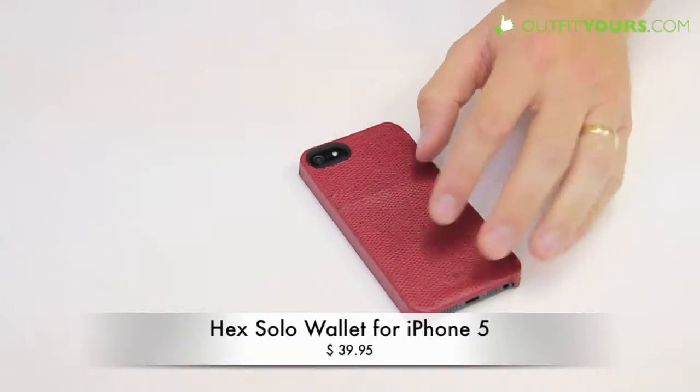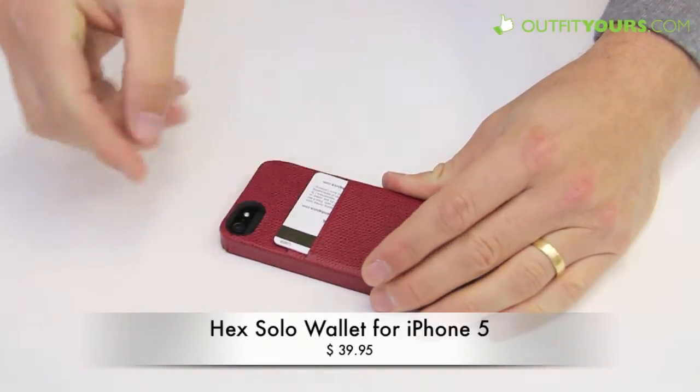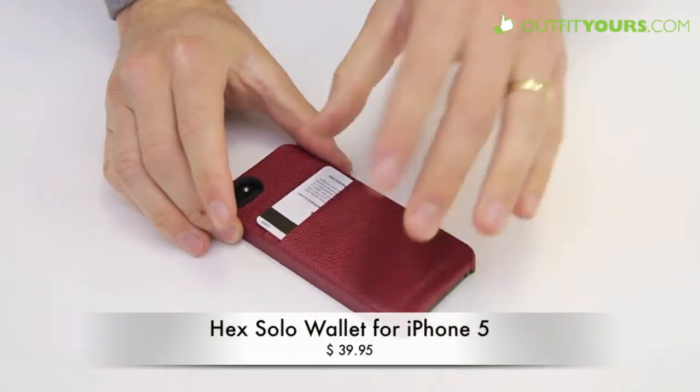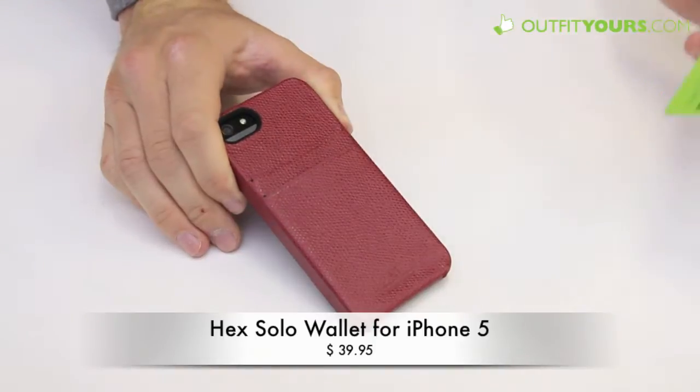You have those different slits there — here I have a card that just slips in really well like that. So the cards are going to be exposed. Not sure if that's a concern, but if it is, there are similar type cases that we sell.